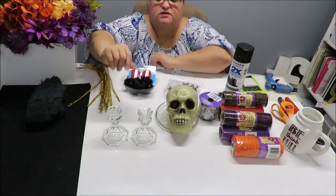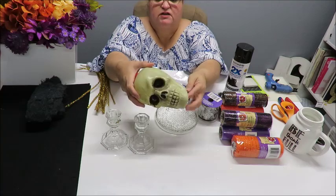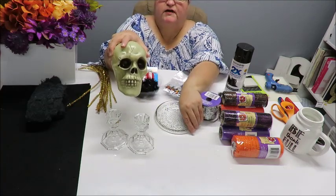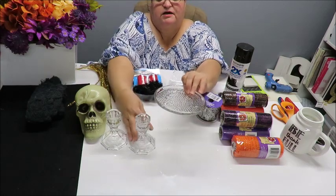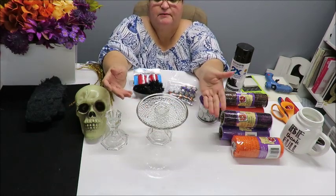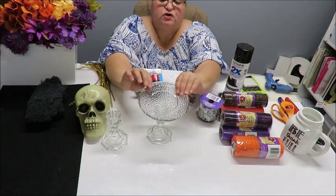I found this plastic skull at the Dollar Tree as well. Then I'm going to use this little plate here - it's a little candle holder type plate. You don't really need this; you could use a little piece of foam board and cut out a little circle, or a little cardboard.